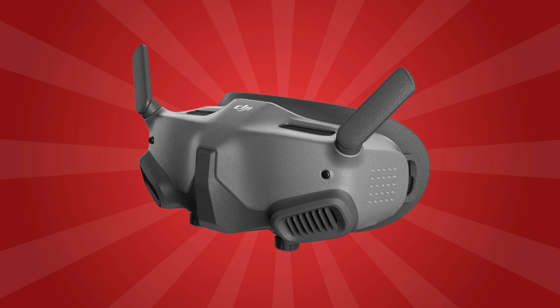Let's really talk about the compatibility of the new Goggles with the current generation of Air units and Vistas. I do think that this is only a decision of the product department at DJI. I don't think this is a decision of the engineering team, and my gut feeling after working for more than 20 years in software development is that this is only a software lock.